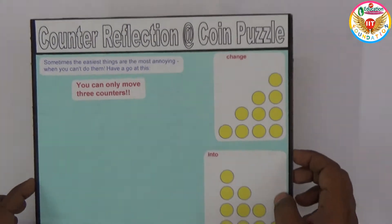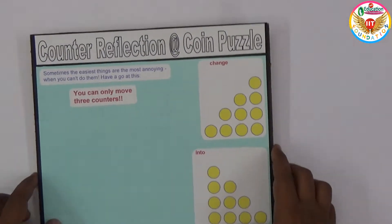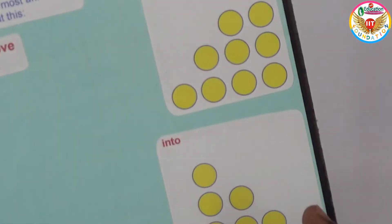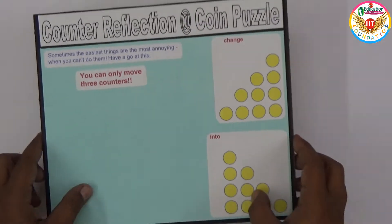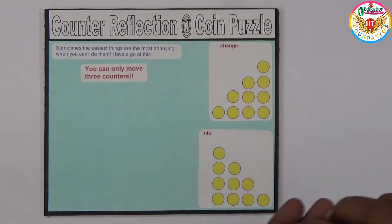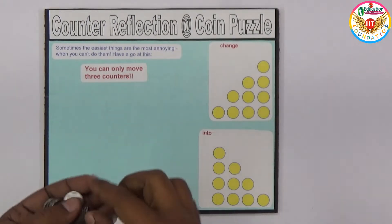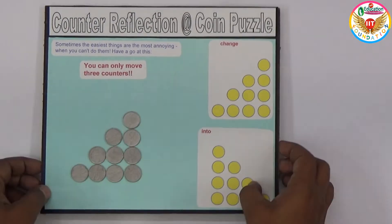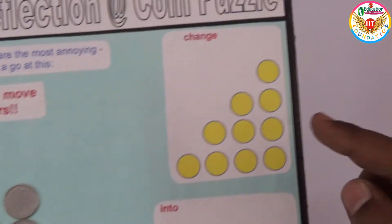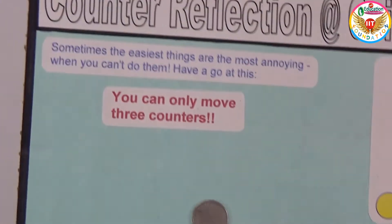I'll show the solution as well. For this, let us take some coins and arrange them in this way first. The exact reflection should look like this, but you need to use only three coins to do that. Let me arrange them — this is how the coins are placed right now, and we need to convert to this other arrangement.